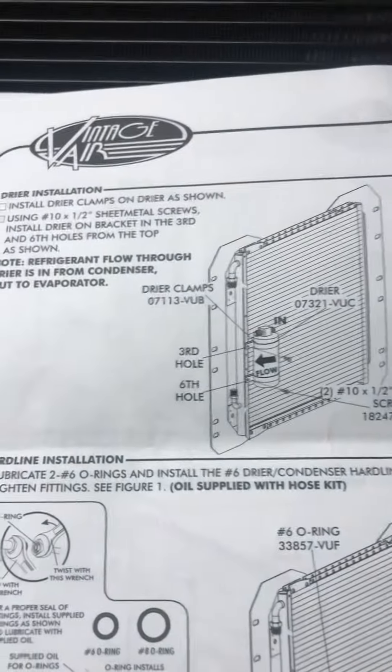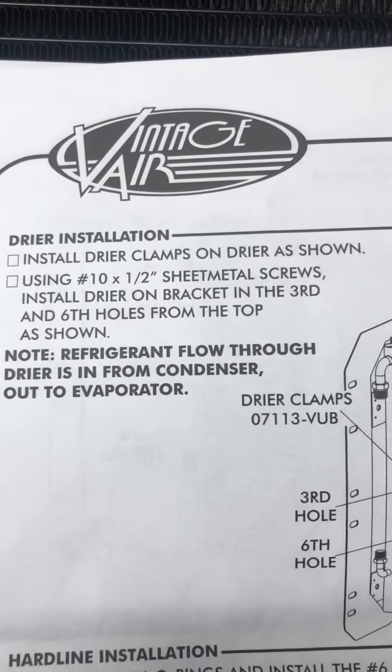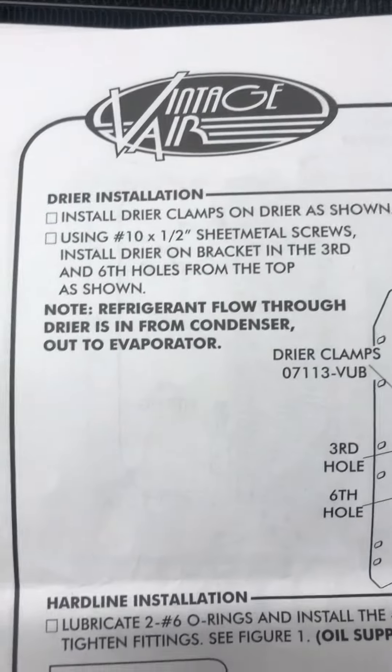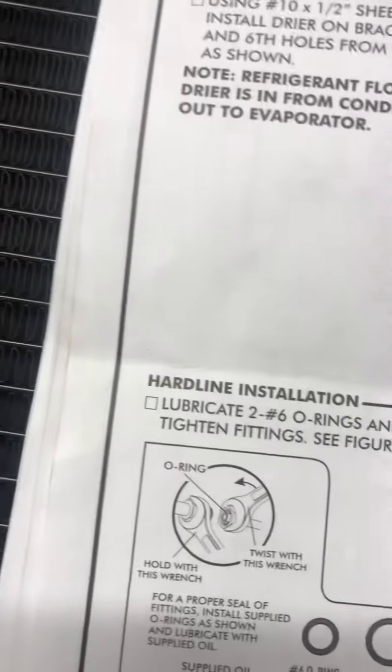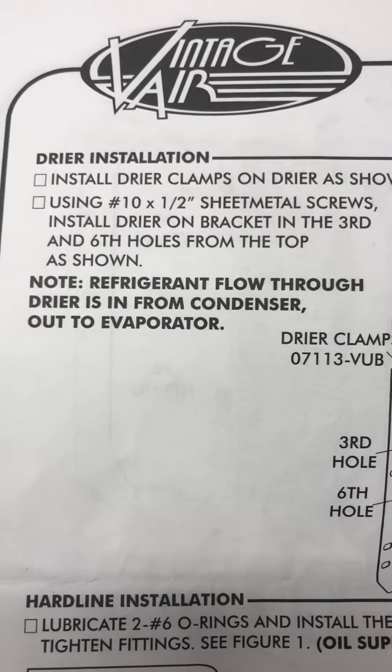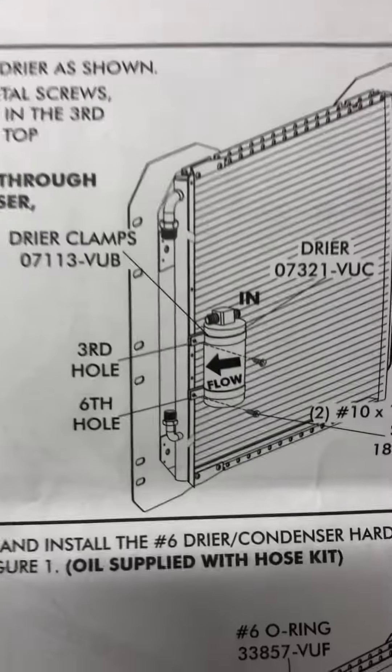Install dryer clamps on the dryer using the sheet metal screws. Install the dryer on the bracket in the third and sixth holes from the top as shown. Note: refrigerant flow through the dryer is from condenser out to evaporator.